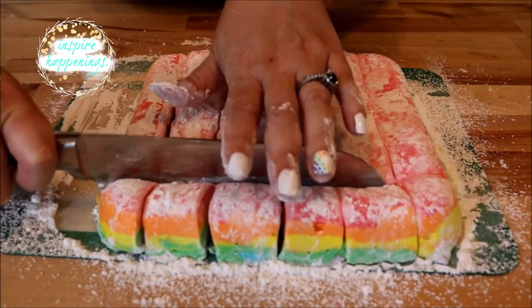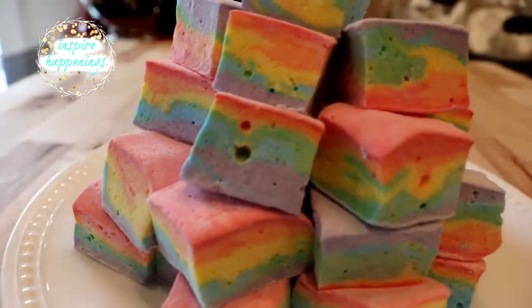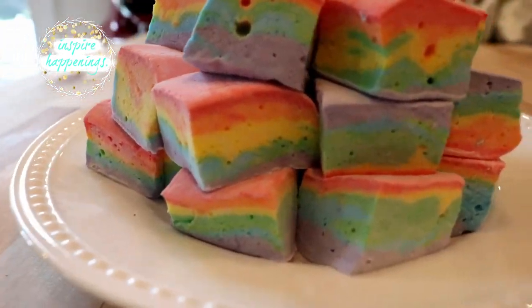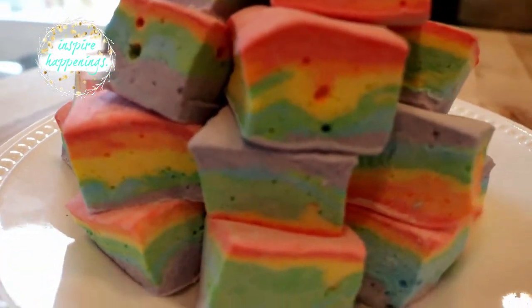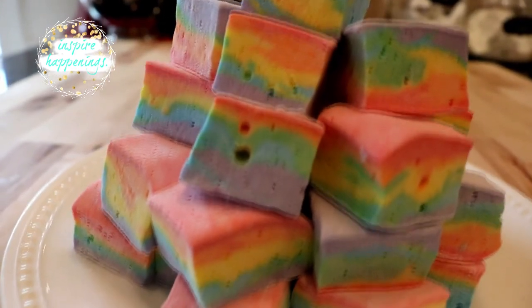I then went ahead and cut them on a horizontal line as well — these are going to give you more bite-sized pieces. Look how beautiful these are! The colors are so vibrant; some of them actually look tie-dyed. They are so soft and fluffy, I am going to have a hard time sharing these.